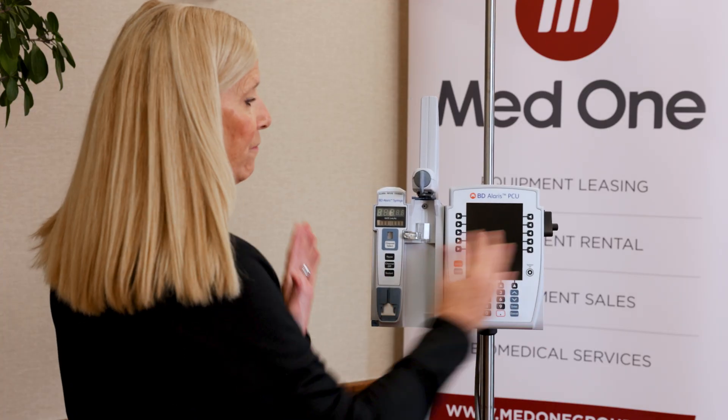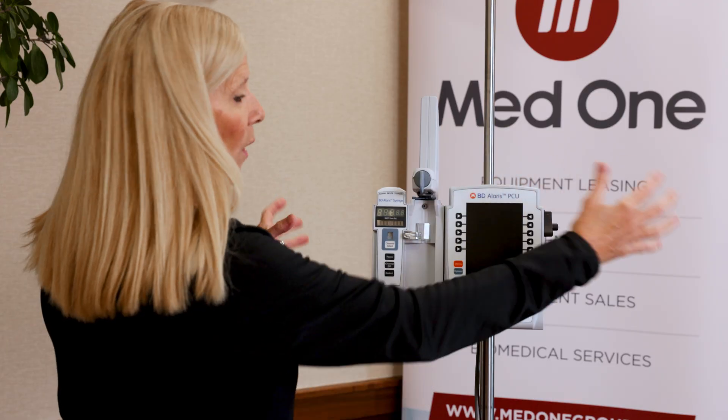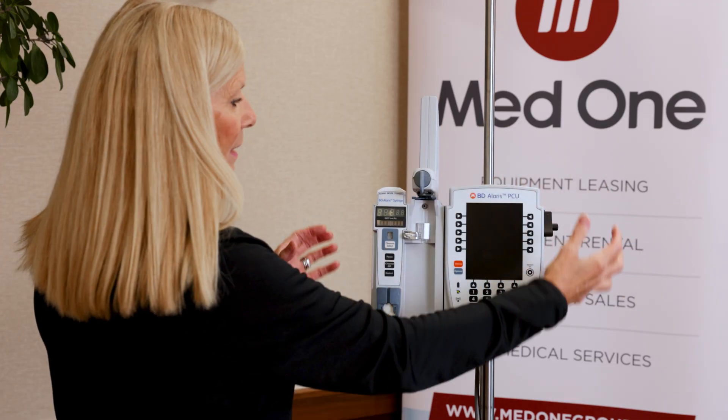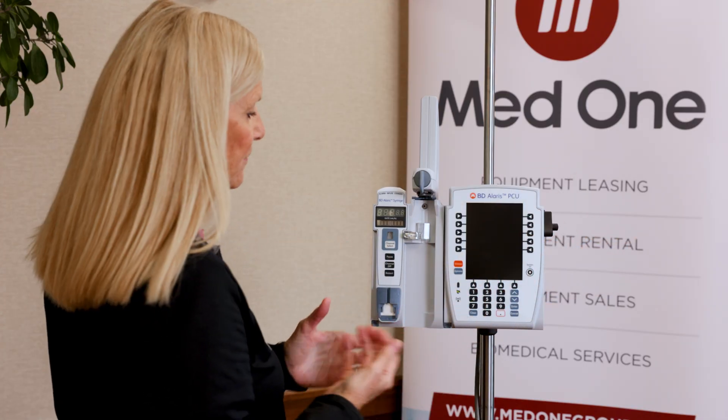You can have up to four syringe pumps per PCU — a quad, triple, double, or single. Mix and match however you want: all four on one side, two and two, just whatever works best for your space.